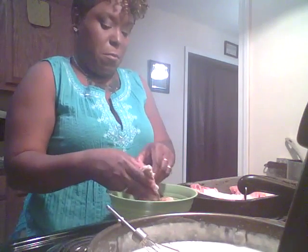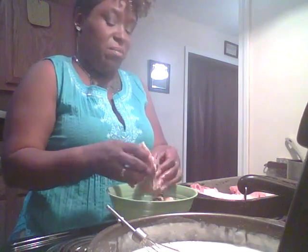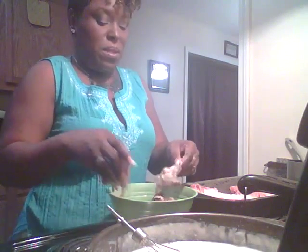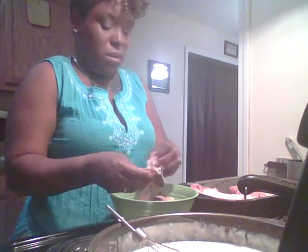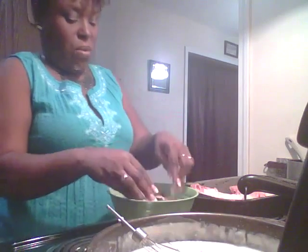That's one. Then I have my other chicken pieces right here — they're raw, so I'm gonna put them in a Ziploc bag and do something with those tomorrow, not quite sure what.